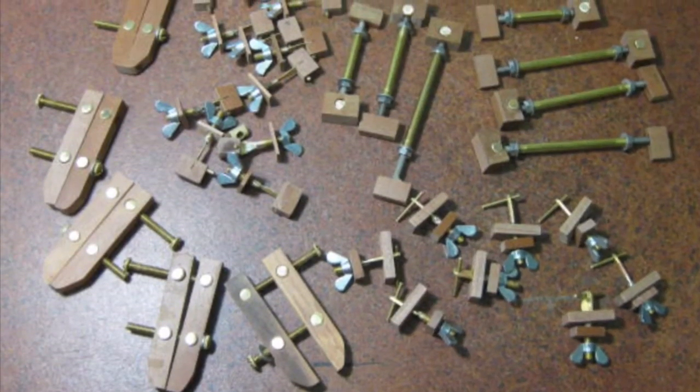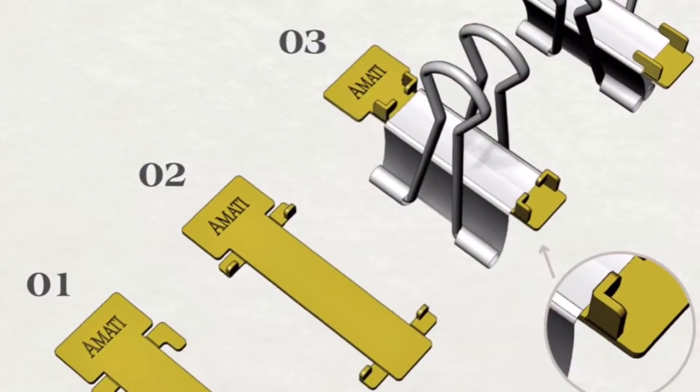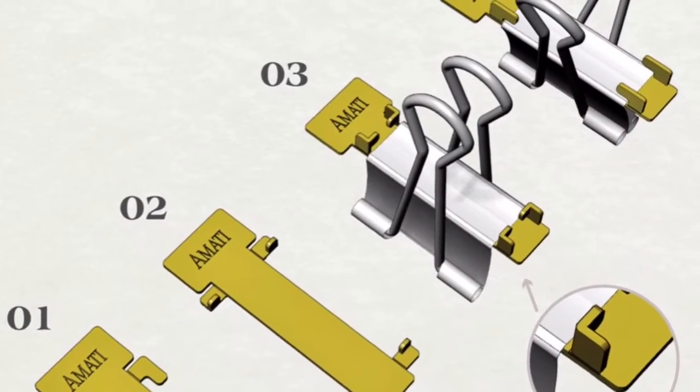One of the challenges of planking a fully framed boat is how do you hold the planks against the frames. As I started working on the Thorn and putting in the internal frames, I quickly came across this problem. I researched everything available and to my surprise found there was no real easy solution to hold a plank to the internal of a frame. There were quite a few attempts but none of them really got my excitement.